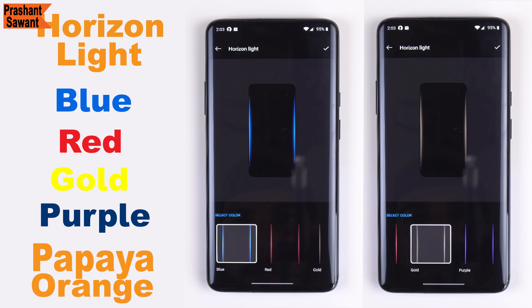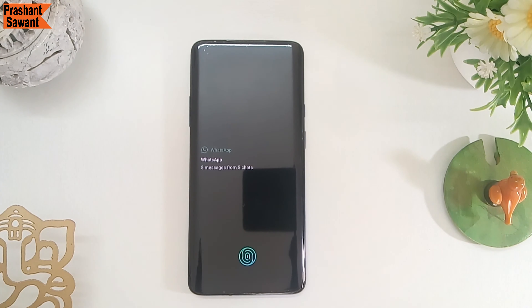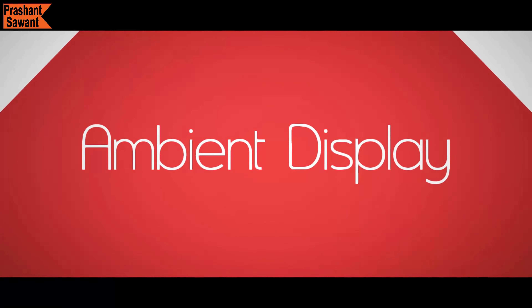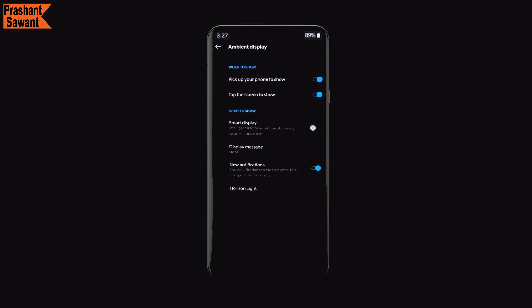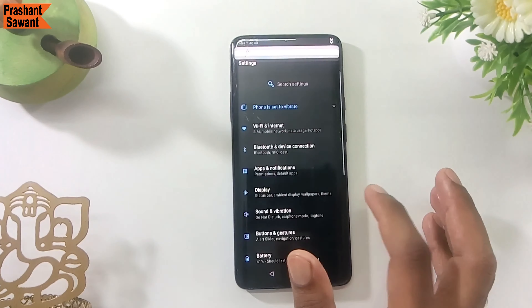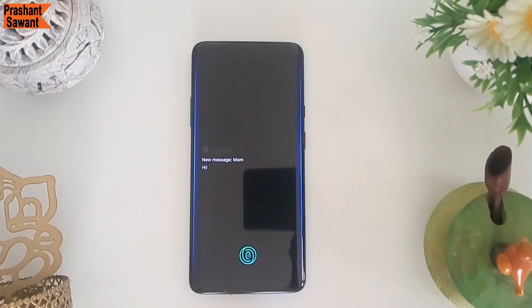On the OnePlus 7T Pro McLaren Edition, you can change the notification horizon light to blue, red, gold, purple, or papaya orange. This horizon light appears on the off-screen when you receive notifications. The phone also has an ambient display that appears when you tap the screen or pick it up while the screen is off. A smart display feature within ambient display provides intelligent information like music details for the currently playing song, upcoming calendar events, weather, and more. You can also choose clock style and whether the notification horizon light should appear with notifications.